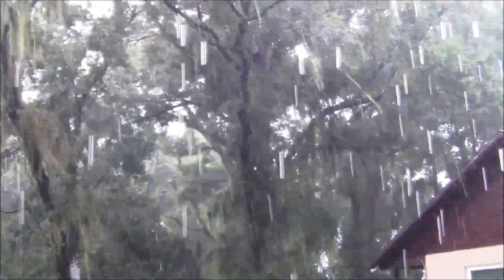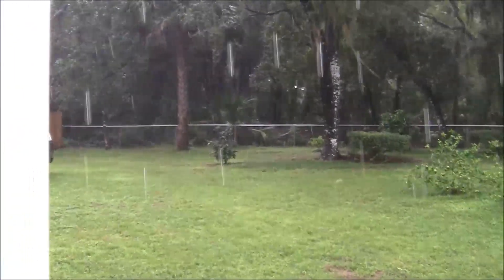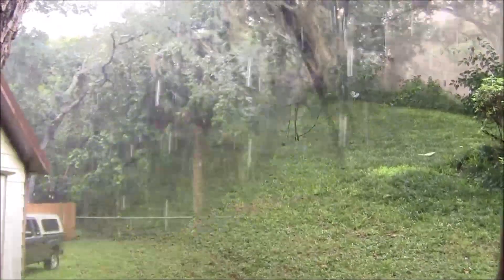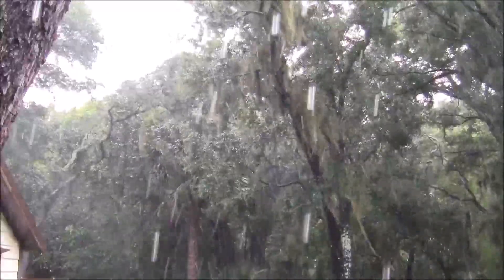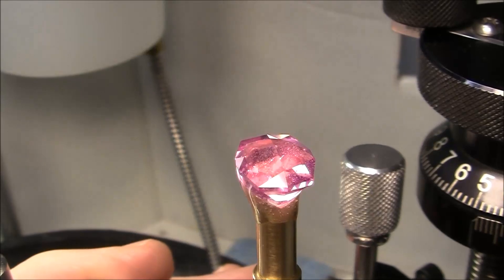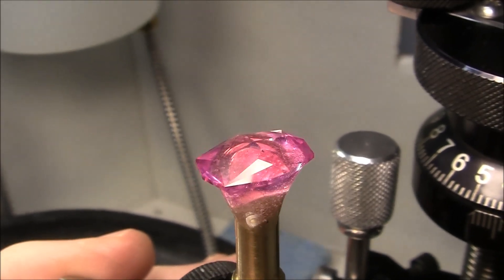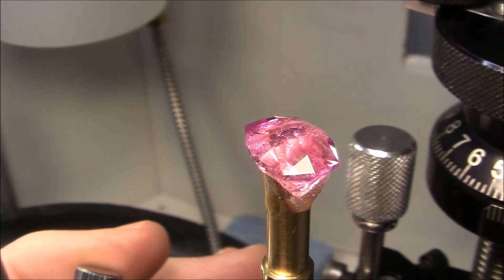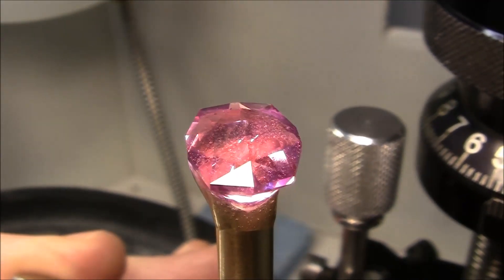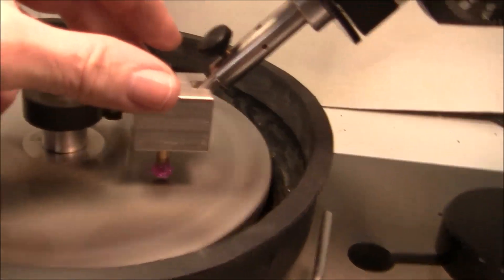Tropical Storm Nestor is hitting us right now. I've finished the pre-polishing. Next I'll use 50,000 diamond on a tin lap and do the final polishing. I've completely polished the crown and I'm going to start cutting the table.